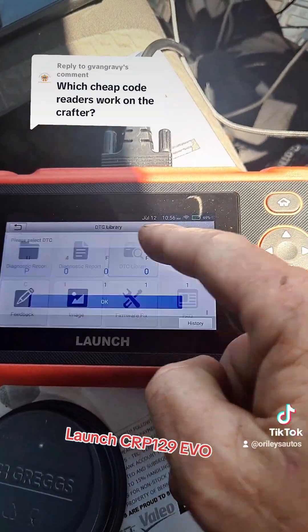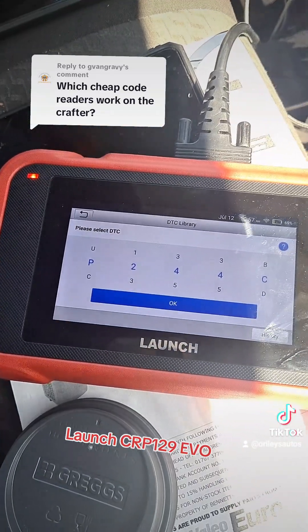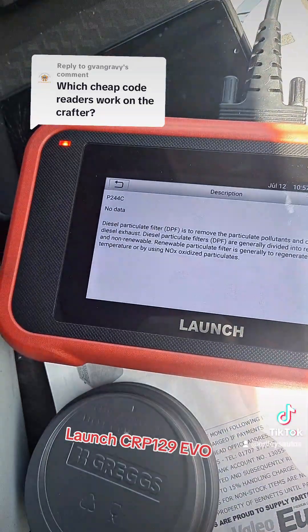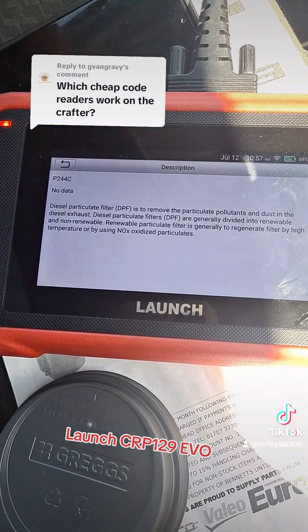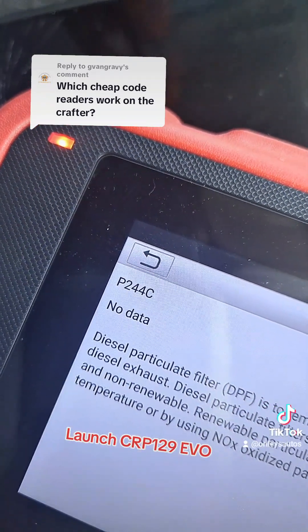There is a DTC library so we can go in and search different codes. Let's see what P244C comes up with — diesel particulate filter. It just gives you the description really; it doesn't tell you much beyond that. You can see over there it says there's no data.